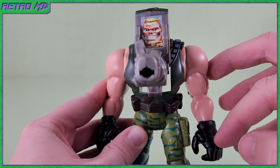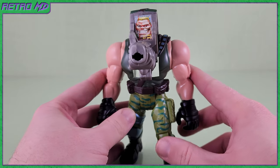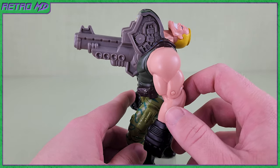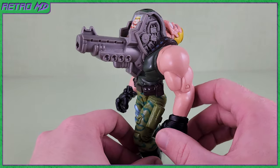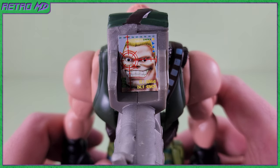Flipping the head down reveals the giant missile launcher. While this didn't happen in the movie, it does make for a great action feature. There's surprisingly a lot of sculpted detail. Although the figure's actual head is flipped back, there is a sticker on the front with Brick's face on it. Just look at the added detail on the sticker — this turned out fantastic.